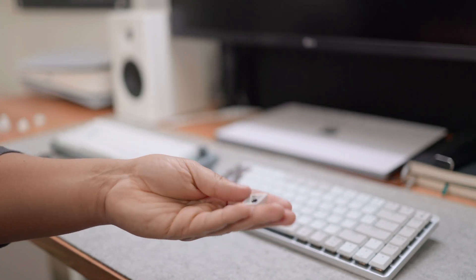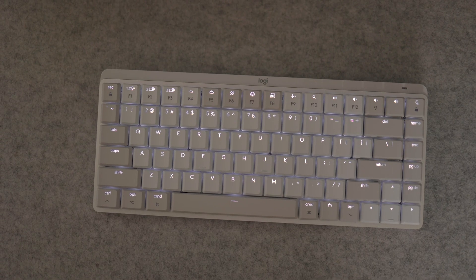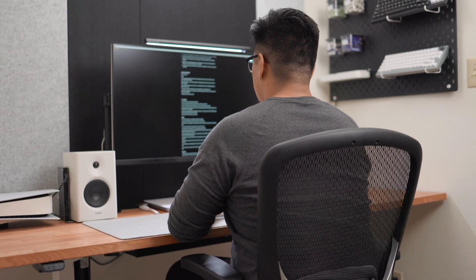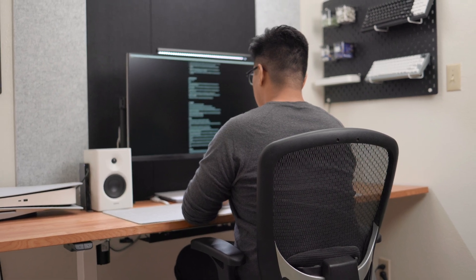The lighting effect Logitech has implemented is honestly really great. It has a proximity sensor so that whenever you get close to the keyboard the keys light up, knowing you're about to type. They only light up if it senses a dark environment — in daylight or a brighter office, they won't light up, which helps conserve battery life. I get around four weeks of battery life, similar to the MX Keys, just because my office is usually bright and the backlight rarely turns on.